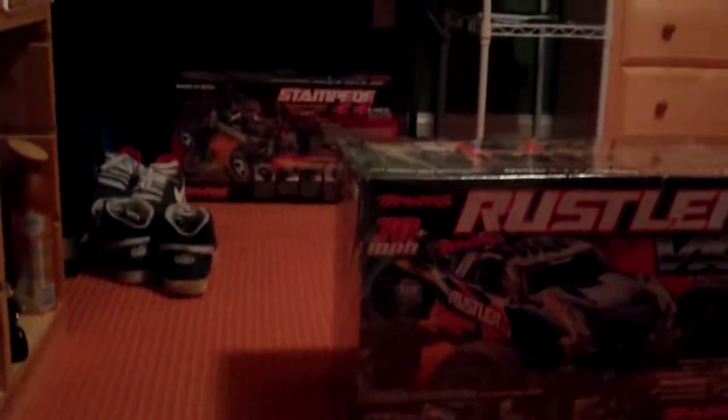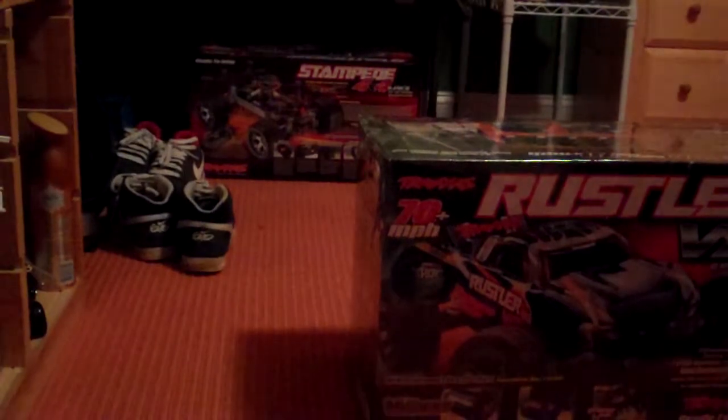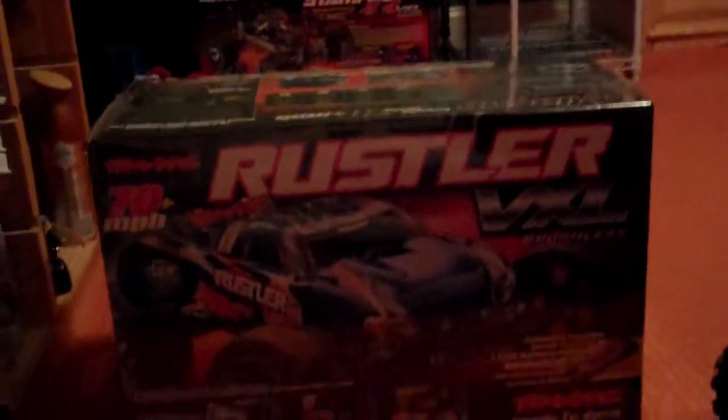What's up guys, this is Mike and John's RC. Today we got the new Rustler.